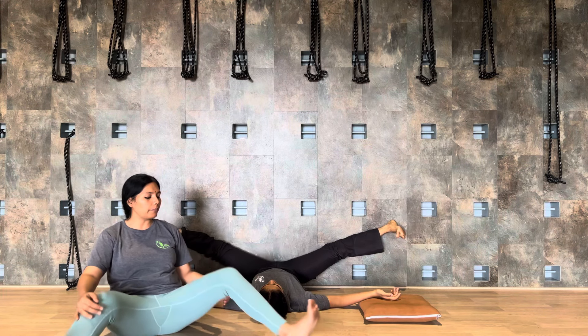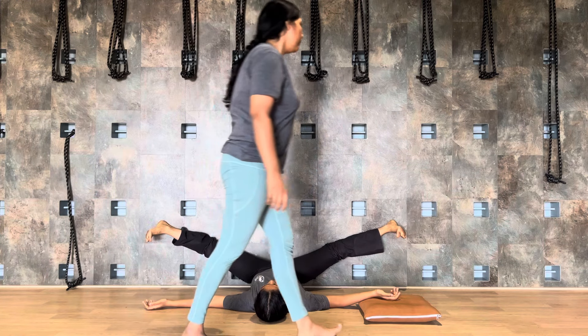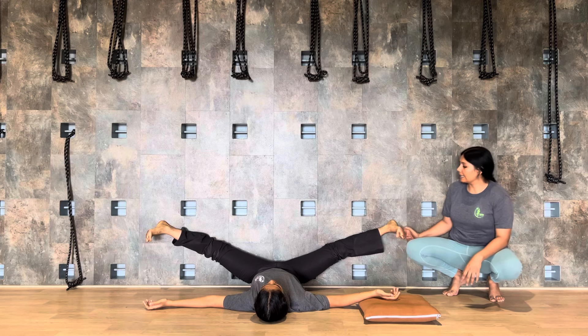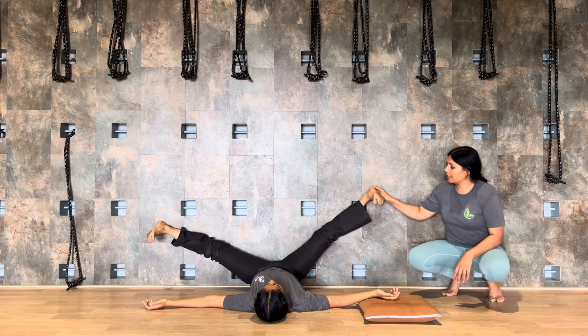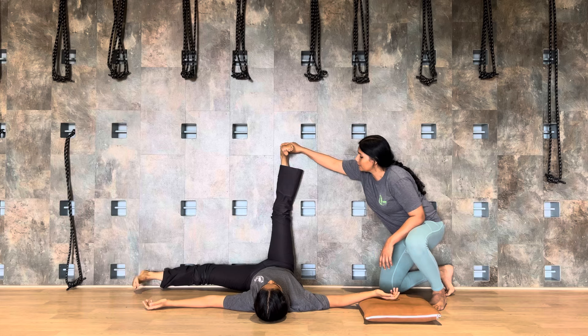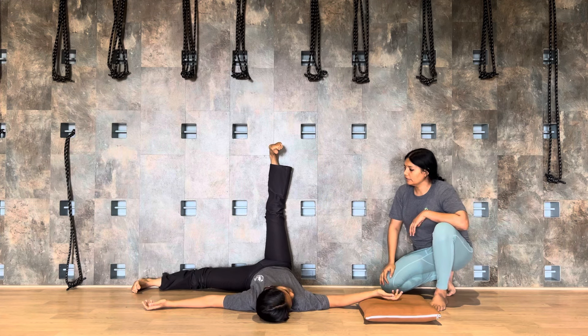Upavishtha Konasana — the posture which you can do in a sitting position, the same posture you are now doing in supine. In the sitting posture, many times we are not able to sit straight and we lean down, so this will be the best way to practice Upavishtha Konasana where the legs are moving apart. Check your foot is flexed and heels are kicked out.